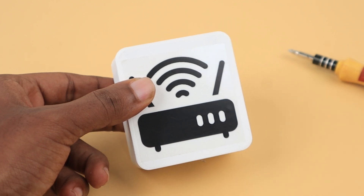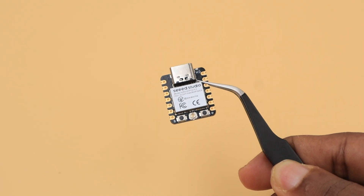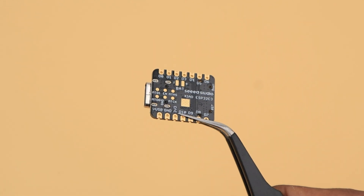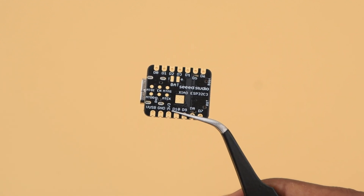The gateway is ready. It's time to look at the nodes. All the nodes are powered by the ESP32-C3. We opted for it due to its small form factor and its ability to connect a LiPo battery directly and charge it easily without any additional charge controller.